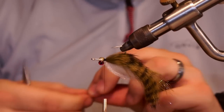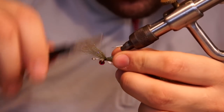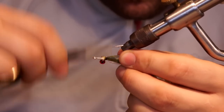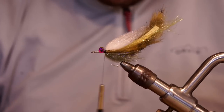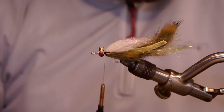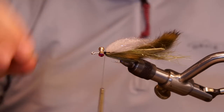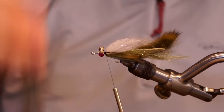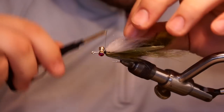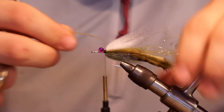I'm going to take a clump of olive laser dub and tie that in the exact same way. One more. Now, on each side goes a rubber leg. What I do is take a single strand from a clump, cut it in half — that gives me each side. Tie that in at the halfway point and give it a quick fold over.